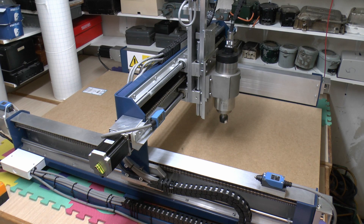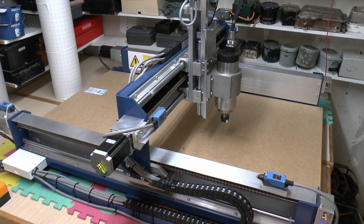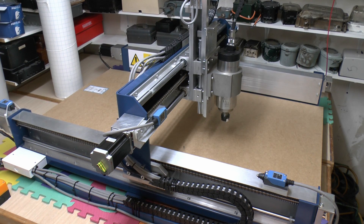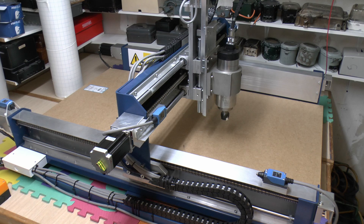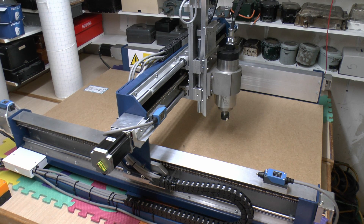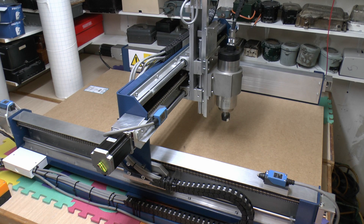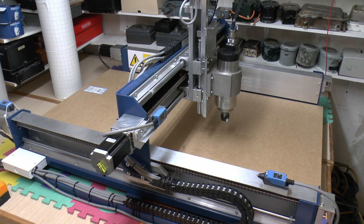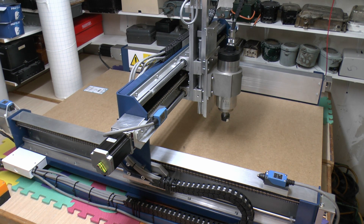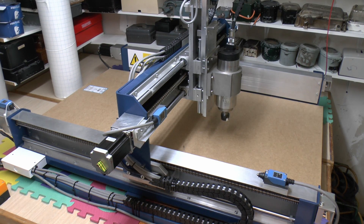The first component, and by far the largest and most expensive, is the mechanical assembly - the two side rails, the gantry across the middle, and the z-axis vertical assembly in the middle, all supplied pre-assembled. This came from a seller on eBay called JankoCowCow3; they also have a website at cnc1.eu. The entire assembly was £1,080, and that included delivery.